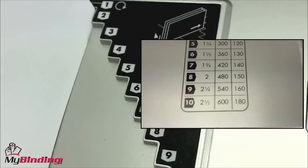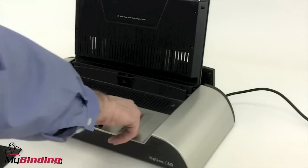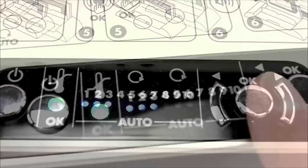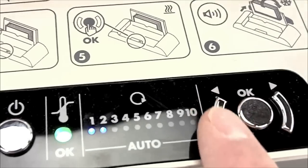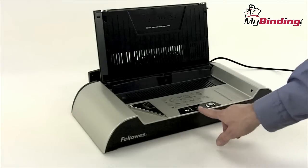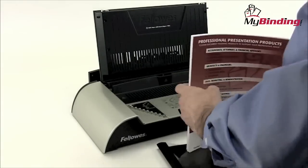There's a corresponding chart that helps you in determining the size of your project and the length of time for heating. The Helios 60 will automatically determine how much heat time you need. However, you can make the selection yourself by using the buttons on the machine and selecting OK. Ranging from 1 to 3 minutes per cycle, the Helios 60 can bind a 600-page book in a single cycle.